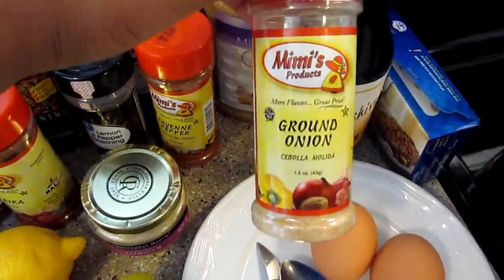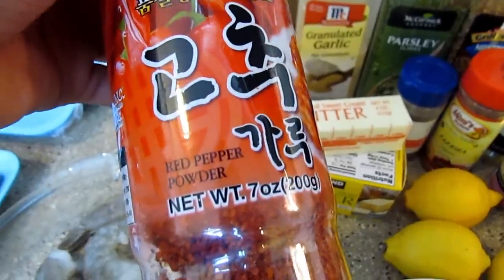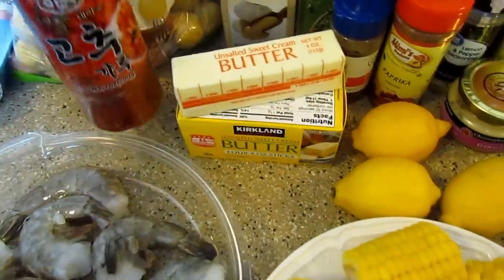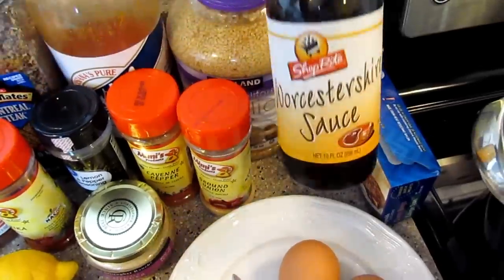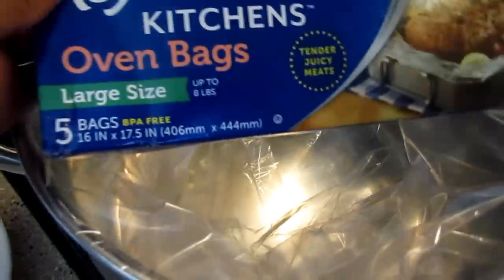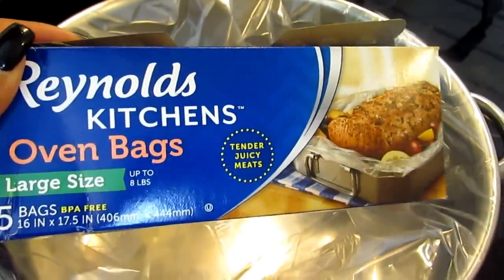Cayenne pepper, ground onion powder, hot sauce — I prefer Crystal hot sauce, it's my favorite. This is red pepper powder I got from my Asian restaurant; you can make your food spicy with this. Mixed garlic — you can use fresh garlic if you want. We need some Worcestershire sauce, and that is everything we are going to need. I'm going to show you how to place everything in using Reynolds Kitchen oven bags, the large size.